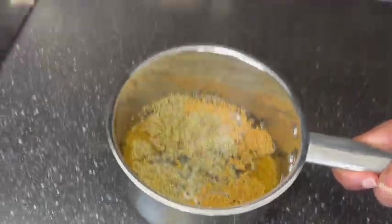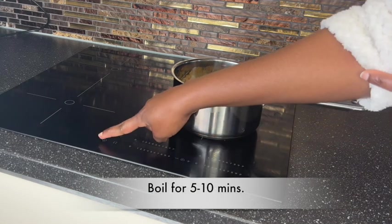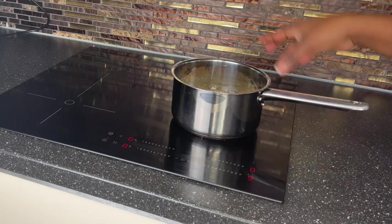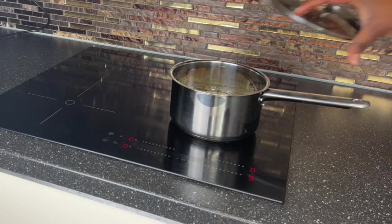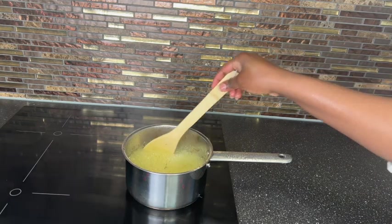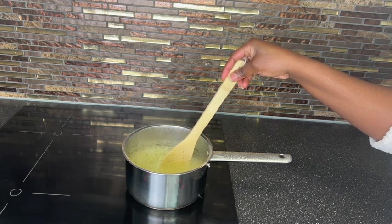I added some water to this and I'm going to transfer it to my stove right now to boil for five to ten minutes so my fenugreek seed will become tender. Fenugreek will help prevent hair loss because it will moisturize your hair since it is slippery, and it will deep condition and detangle your hair really nicely. So if you are suffering from dryness, fenugreek paste is something you have to use.